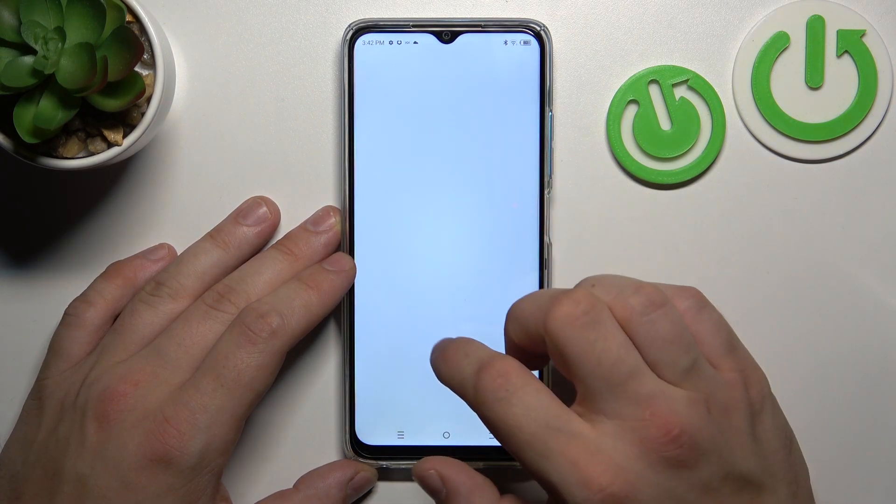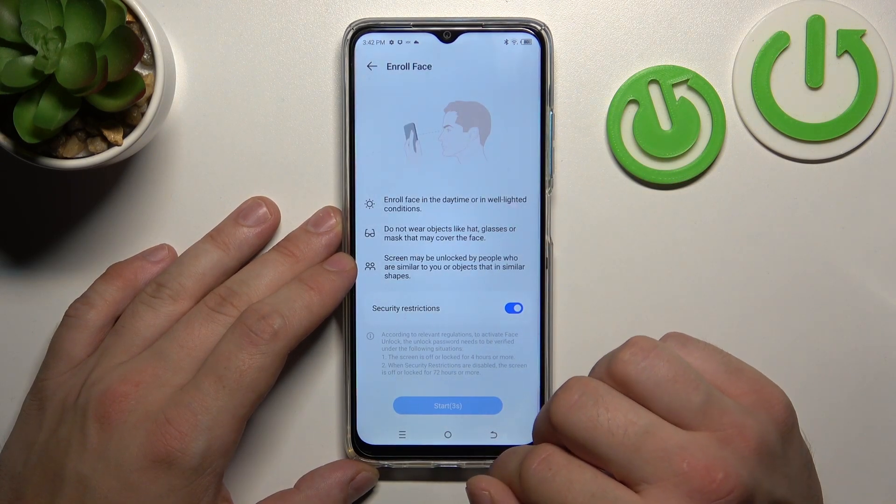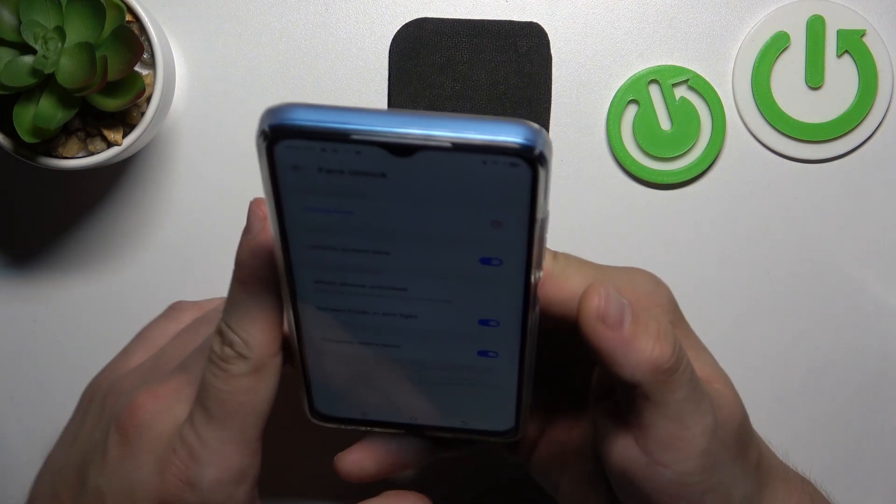In the end let's go to Face Unlock and now simply scan your face via the front camera and use it to unlock the phone.